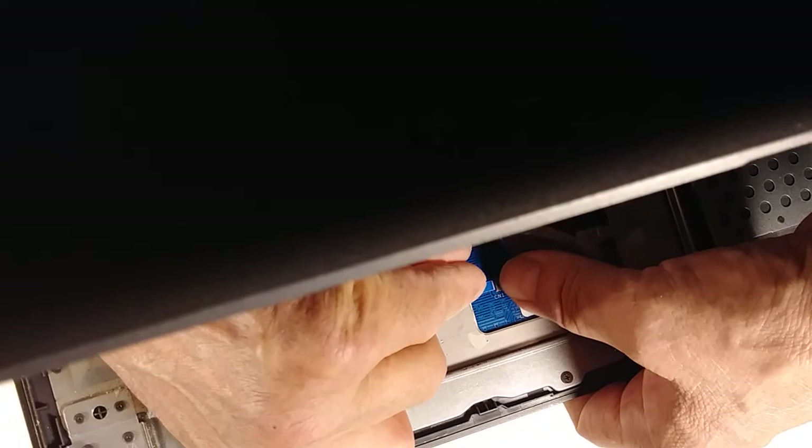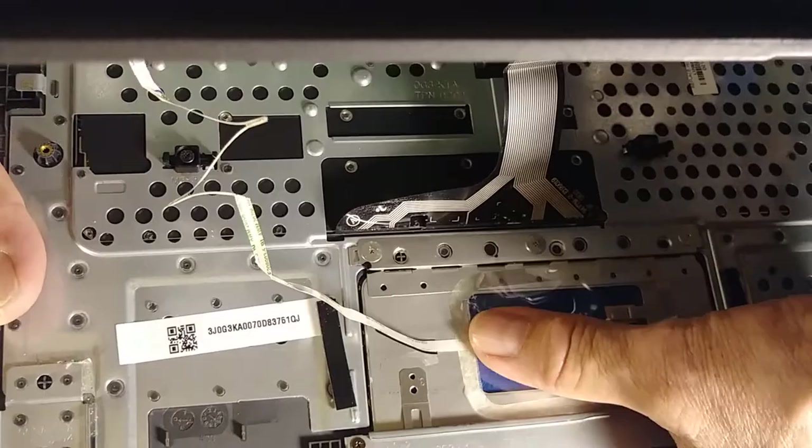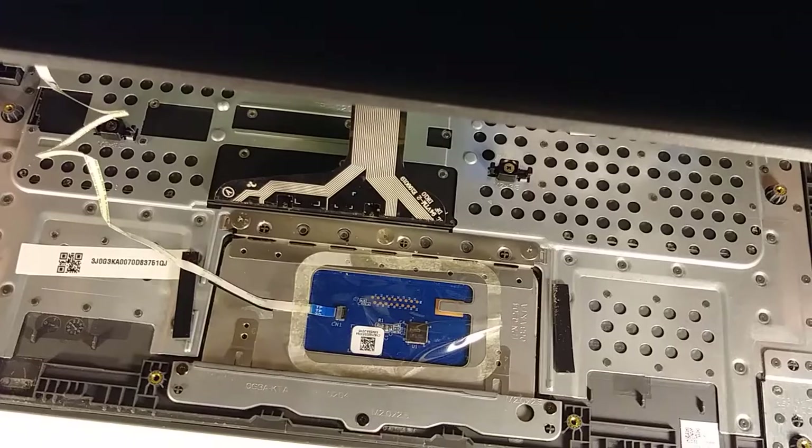Now I'm going to close it. Now it's fine. I'm going to put it back together because everything else is working fine — it's just the mouse pad that wasn't working. That's the problem.